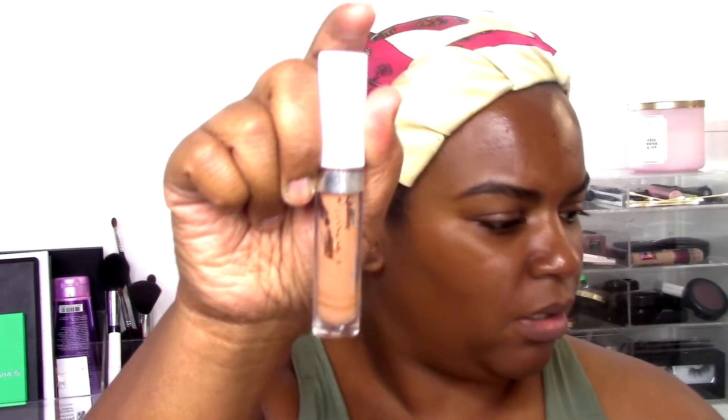Hey guys, welcome back. I don't know what happened to the audio on this video but we're just going to get started and jump right in. My eyebrows are just freshly waxed so I'm going to conceal them. I'm going to lay them down with this clear eyebrow gel from Sephora — I really like this eyebrow gel, it's one of my favorites. It's clear so it doesn't give you any extra coverage.